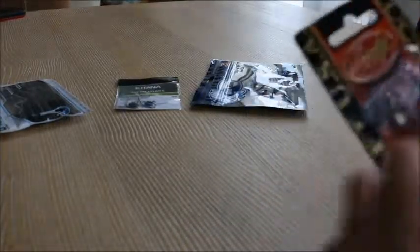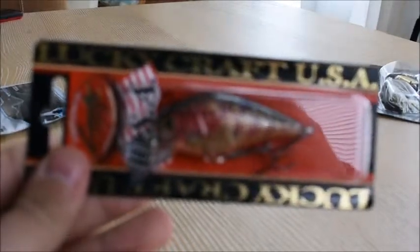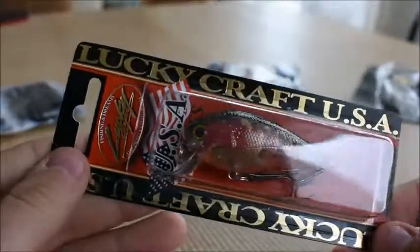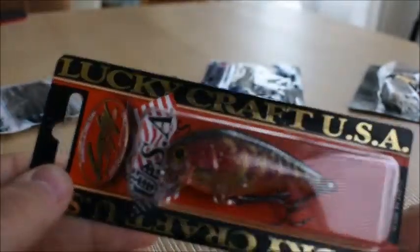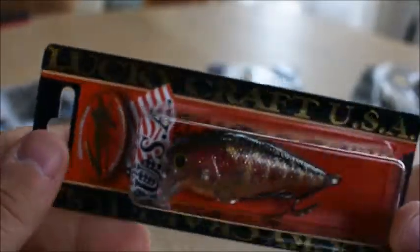By the end of this video you're gonna know my number one through seven of what I'm gonna use. Let's do this up close. I'm not gonna take them out of the packages right now because I don't have a bag to put them in. This is my number one — the $13 Lucky Craft 1.5 SSR. It is actually see-through with a nice rattle to it. I think this dives about three to four feet. I do like this very much.